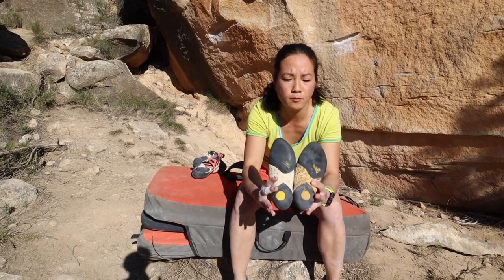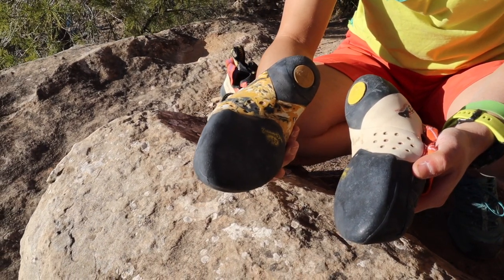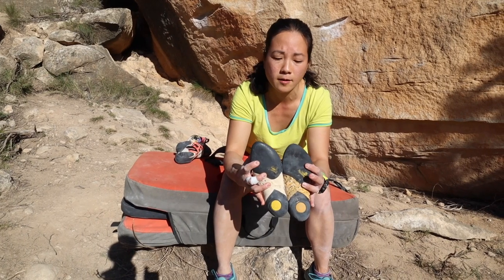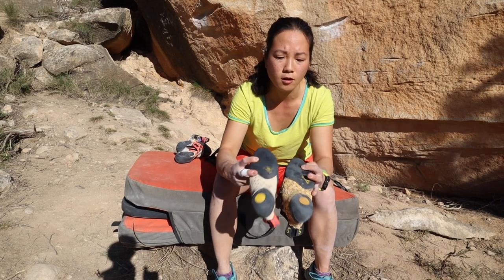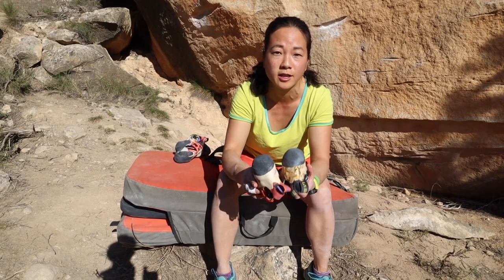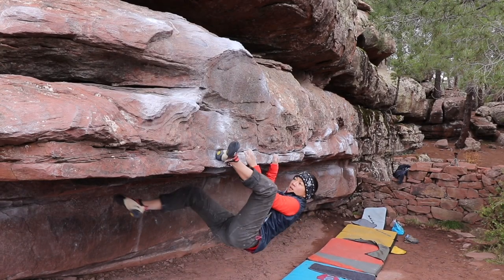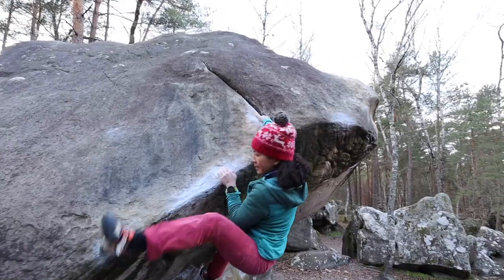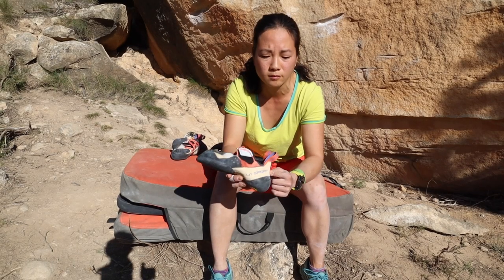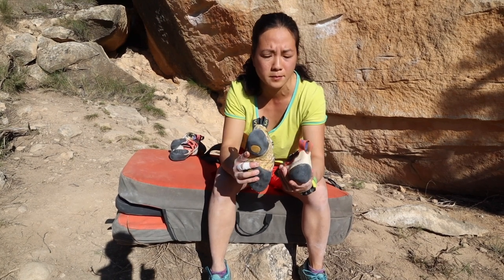Sportiva put the Vibram XS Grip 2 rubber on both of these shoes, so the men's and the women's both have 4mm of the soft sticky rubber up at the top. They've also got a very good heel cup — this is my favourite heel cup. I find it really good for just being able to bang onto an edge or even use it on its side as well. Some people do find it quite aggressive on the heel and uncomfortable, but both have been pretty similar to me.